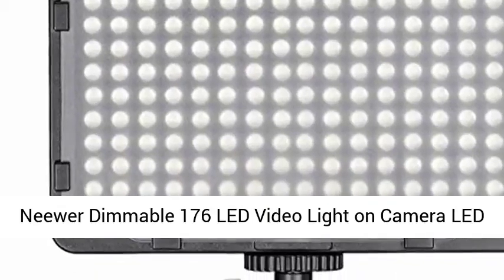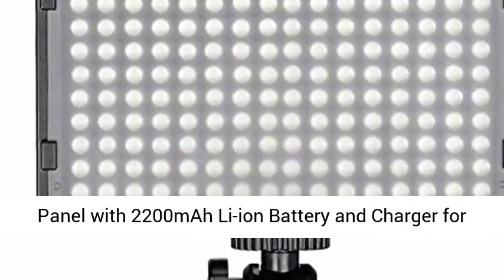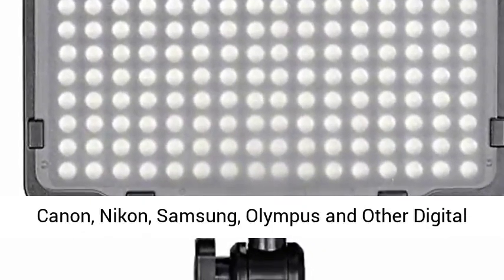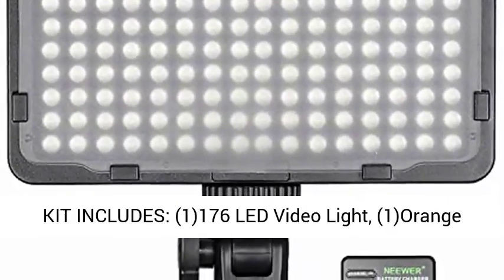Neewer dimmable 176 LED video light, on-camera LED panel with 2200 mAh Li-Ion battery and charger for Canon, Nikon, Samsung, Olympus, and other digital SLR cameras for photo studio video photography.